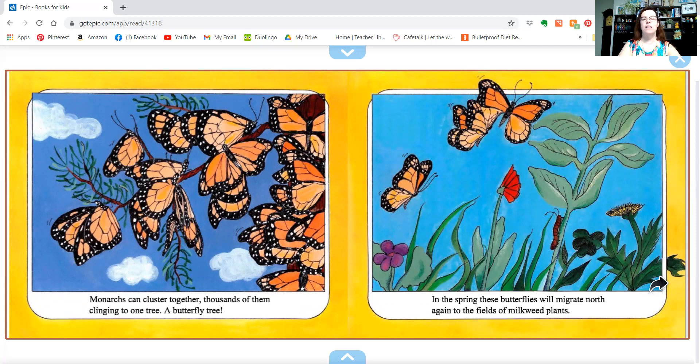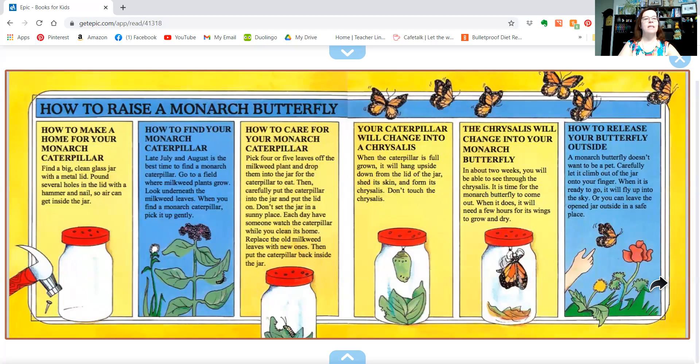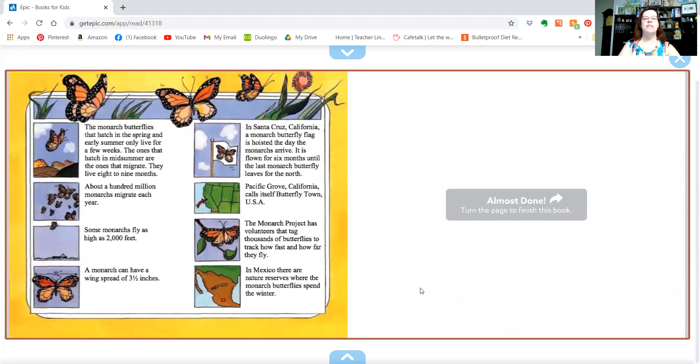In the spring, these butterflies will migrate north again to the fields of milkweed plants. It tells you how to find a monarch butterfly, how to make a home for them, how to care for them, and how to release them. Another really good thing to do is to try and find some milkweed seeds and see if you can plant and grow a milkweed plant. Because if that's what monarch butterflies like to eat, maybe you'll have a tiny egg planted on your milkweed plant, and you'll end up with a butterfly. Who knows?